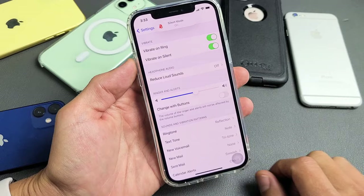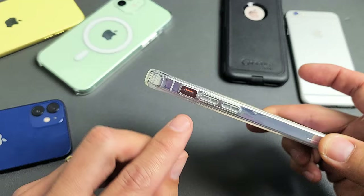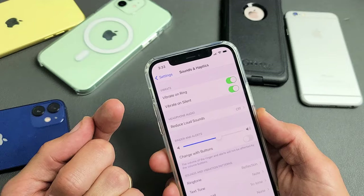Now, if this wasn't the issue, then most likely you have your Mute Button. So you see that little button right there? You see that orange right there? I can go ahead and move that little Mute Button up, and now I don't see the orange. If I go down, it says Silent Mode, and if I push the little button up, it says Silent Mode off — which is what you want. You want it off, and every iPhone has it. Even the iPhone 6, you can see it right here.